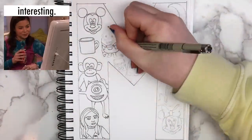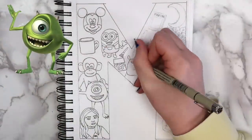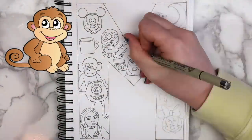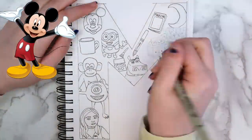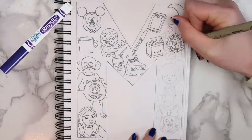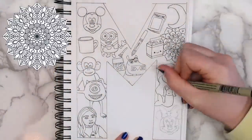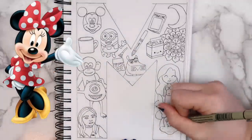So we have Megan from Drake and Josh, Mike Wazowski — or a monster, either way they both start with M — a monkey, a mug, Mickey Mouse, a minion, makeup, Moto Moto, a marker, a magazine, milk, the moon, a mandala, a mermaid, and Minnie Mouse.